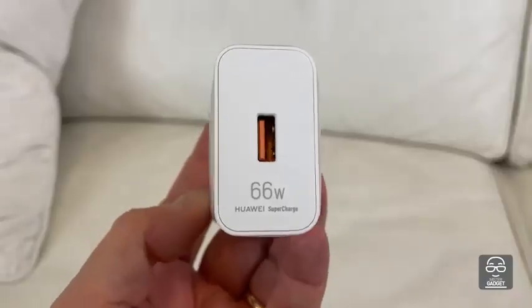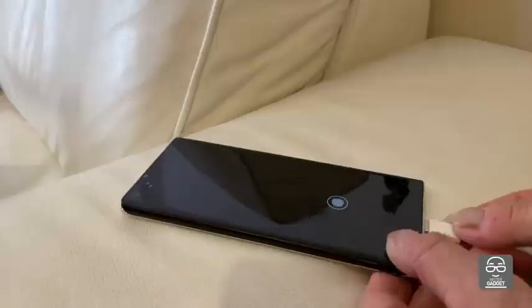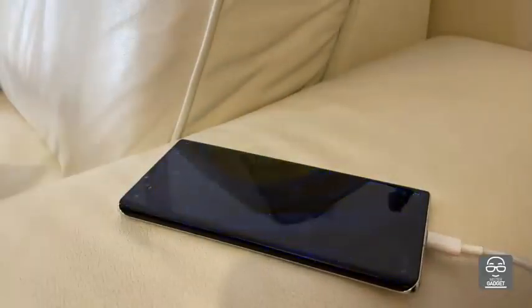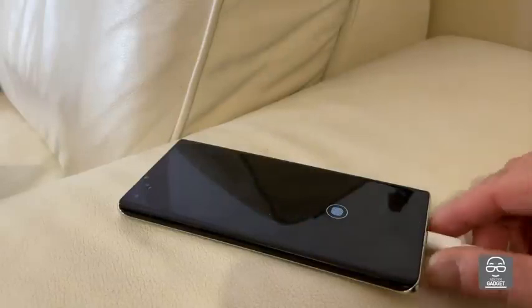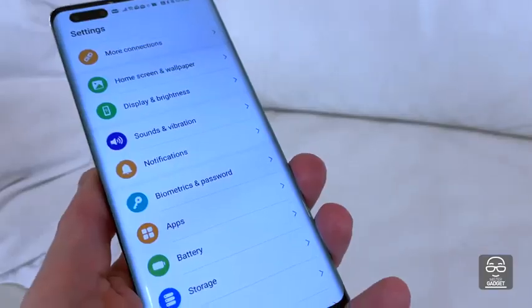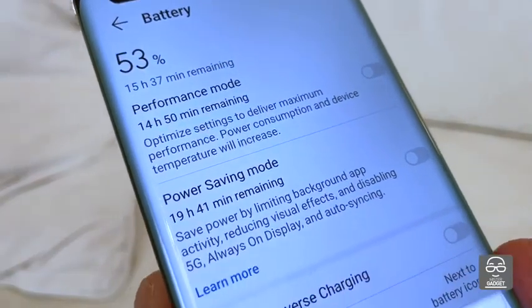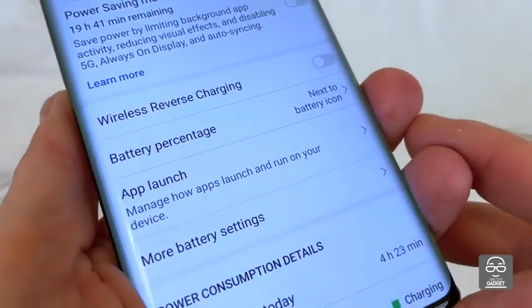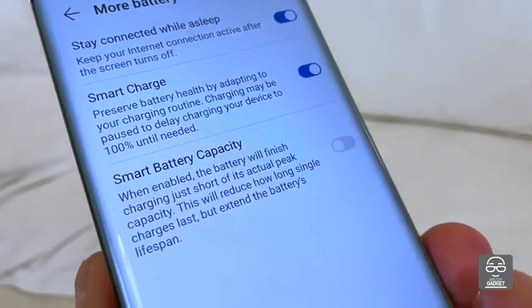Battery life: there is a 66-watt charger included in the box. It charges from zero to 100% in 45 minutes. If you use a Power Delivery charger at around 33 watts, it will take a little over an hour and a half from zero to 100. In 30 minutes with the 33-watt solution, you get to about 35% charge. There is also a fast 50-watt wireless charging option, though it's difficult to find such chargers at a low price. The 45-minute charging time is really impressive.